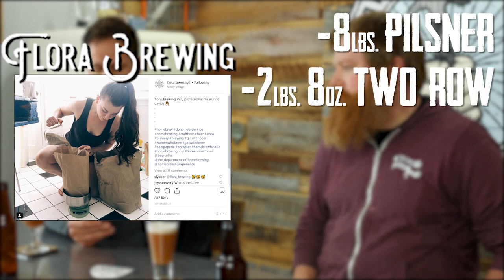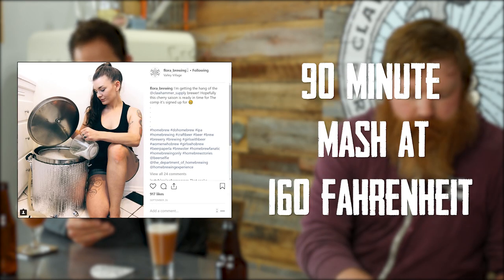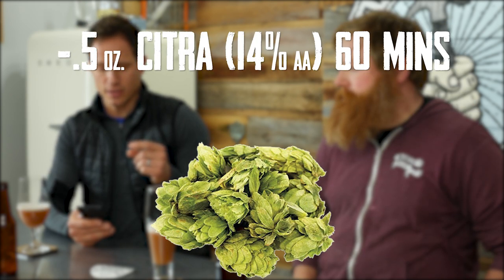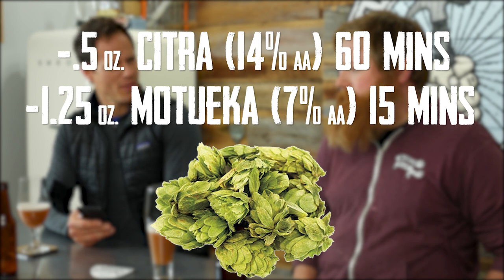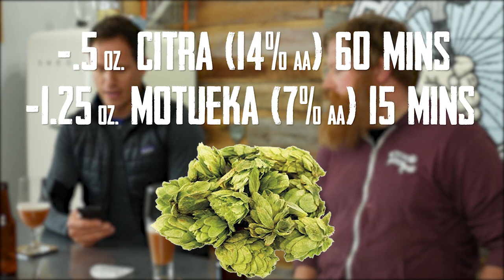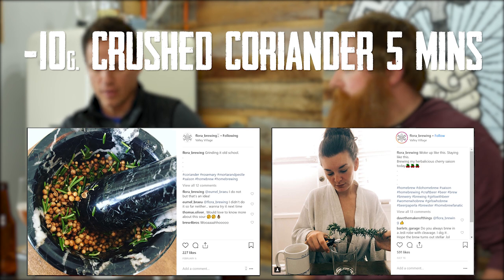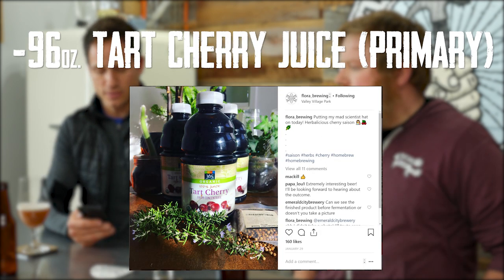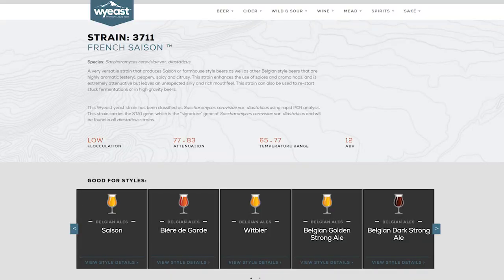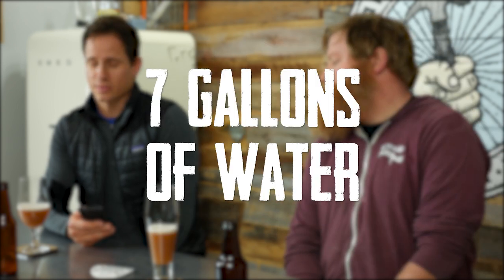Let's talk about the recipe. Eight pounds of pilsner, two pounds eight ounces of two-row, two pounds of white wheat, eight ounces Munich, one pound of sugar. 90-minute mash at 160 degrees. Hops: half an ounce of Citra at 60 minutes, 1.25 ounces of Matouka at 15 minutes. Ten grams of crushed coriander at five minutes, five grams of fresh crushed rosemary at five minutes. 96 ounces of tart cherry juice into primary. Wyeast 3711. Original gravity 1.060, final gravity 1.012. Seven gallons of water.